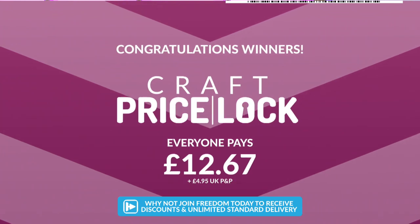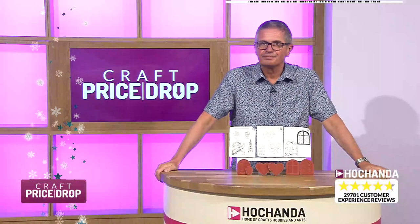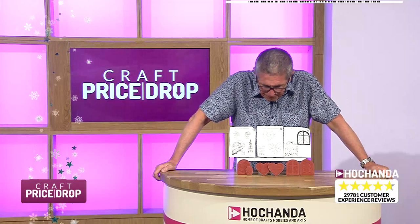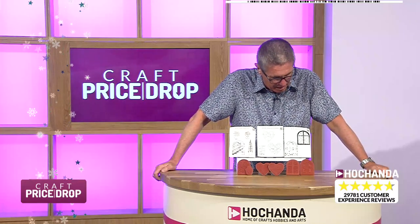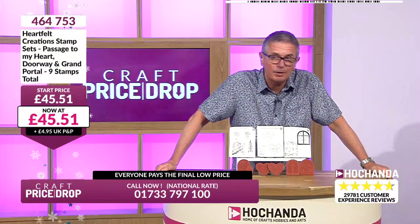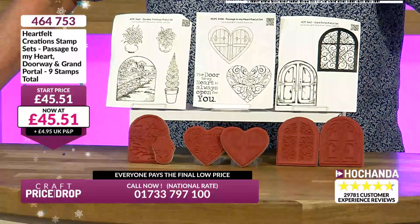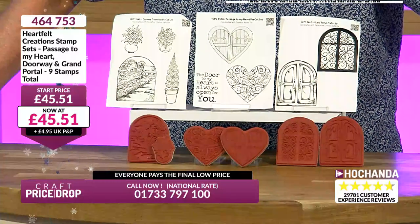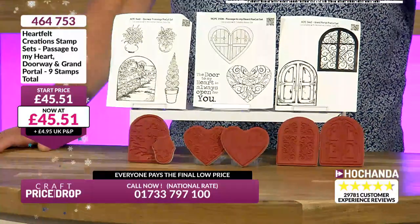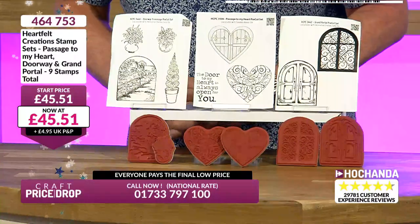Nice one, Sue — brilliant, you got in there just in the nick of time! A million apologies to those who missed out. Auction number seven for Sunday nights — and these are Heartfelt Creations stamps. Nikki, who recently got married, brings us the Heartfelt Creations collections which normally comprise stamps, dies, and pads. Tonight we've got stamps on their own from Heartfelt Creations.